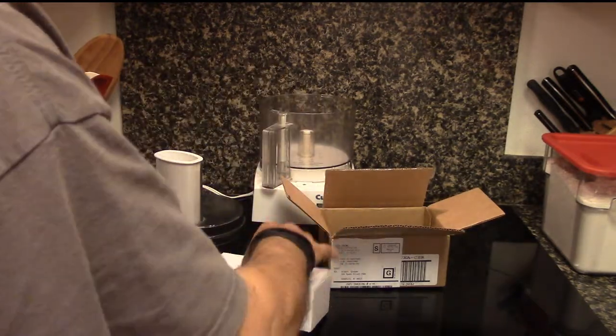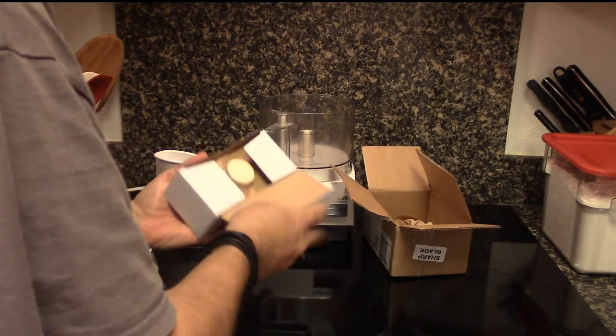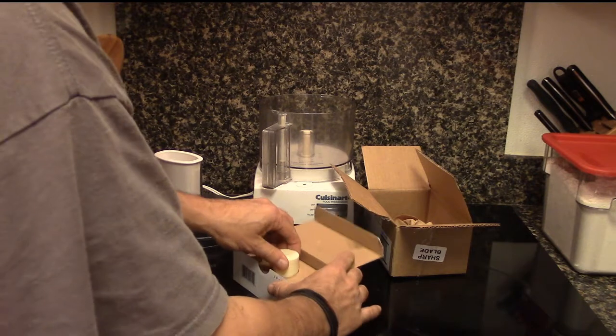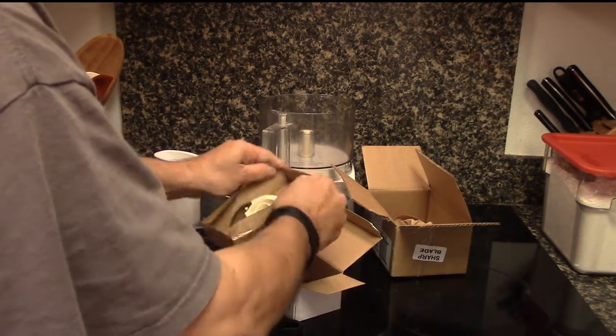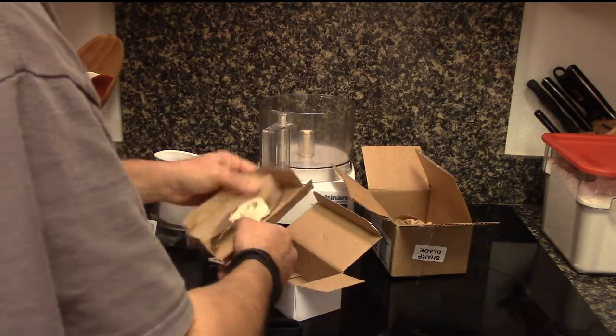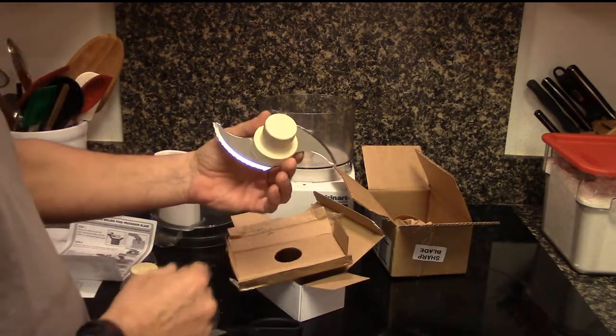Be careful, of course. Here's the box, and here's the blade. You want to be very careful handling the blade because it is quite sharp. And so here's the brand new blade.